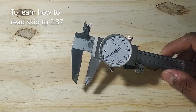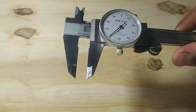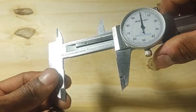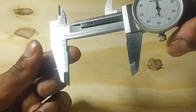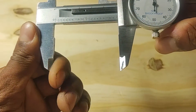Before I begin to show you how to take and interpret measurements on this type of caliper, it's important to first make sure that it's calibrated and that the measuring surfaces are clean. Sometimes dirt, dust, and grime can accumulate between the jaws and throw off your measurements, so you want to wipe your jaws down before you take a measurement to remove any excess debris.